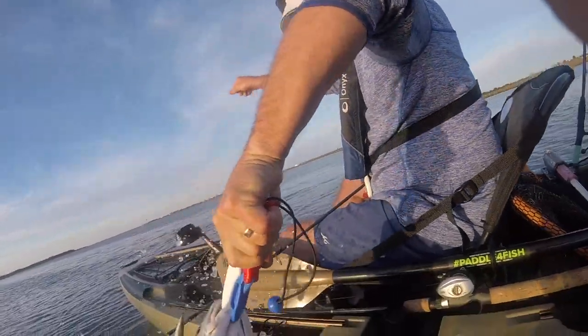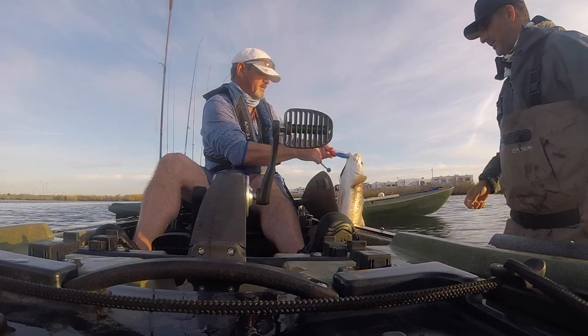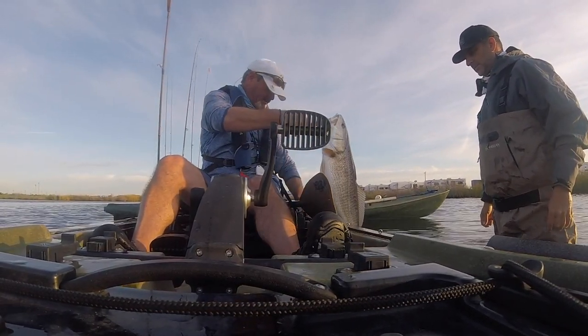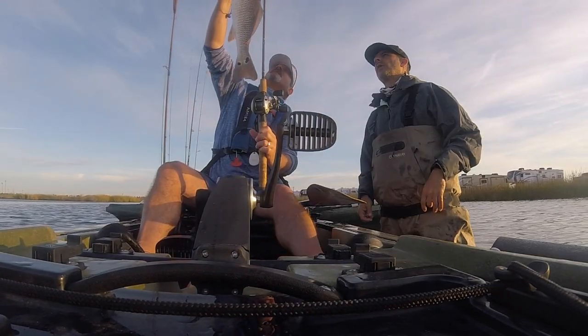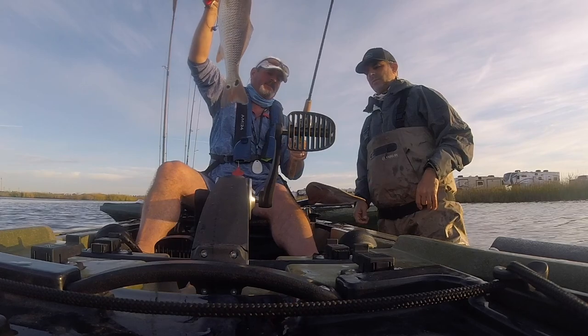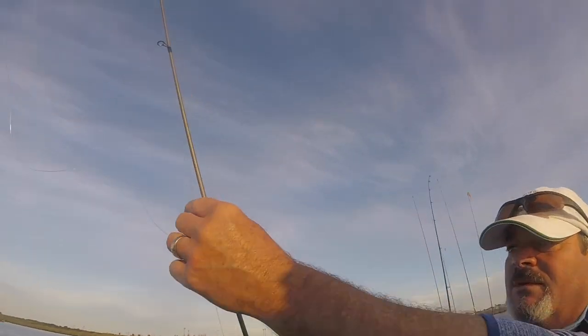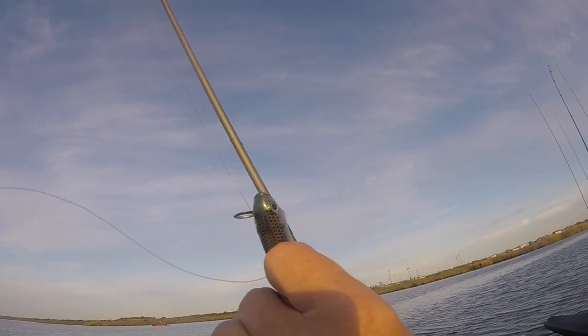That little plug's been getting all the action this morning. That's a keeper, huh? Yeah. This was definitely a good keeper fish, but Randy and Kelly wanted to do some catch and release. Hey, that's the KVD Strike King Sexy Dog Jr., man. I love these things.